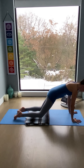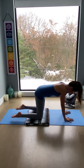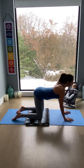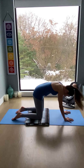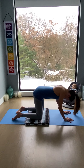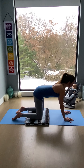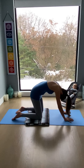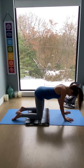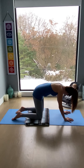Bringing the knees down to the floor for tabletop position, hands directly underneath the shoulders, knees under hips. On the inhale, lift up the chest, look ahead. On the exhale, contract the belly and round the spine, bringing chin into chest. Inhale, lift the heart center, shoulders soften down. Exhale, squeeze the belly in, stretching the back of the neck and the upper back. Inhale, lift up the chest again. Exhale, round.